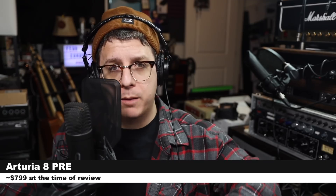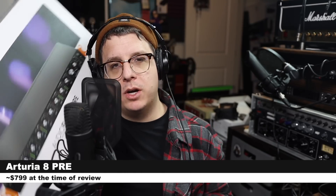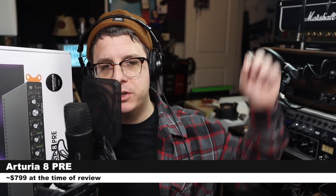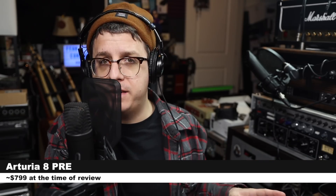Greetings earthlings, today I'm back with a review of a desktop or rack-mountable audio interface slash preamp, the Arteria 8 Pre. If you are interested in picking this up, it will cost you around $800. As always, I'll throw some links down below, and in the sake of full disclosure, I do need to let you know that Arteria did send me this audio interface for the sake of completing this review.